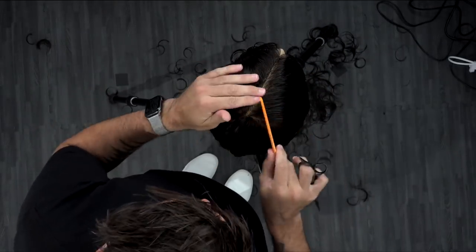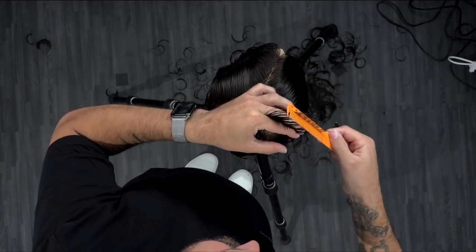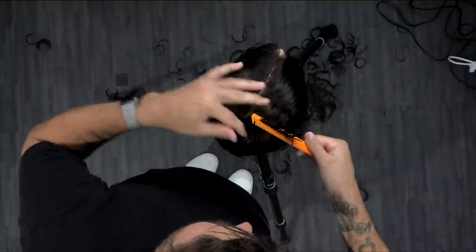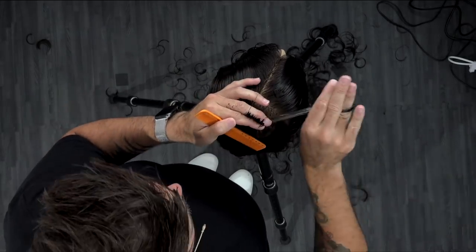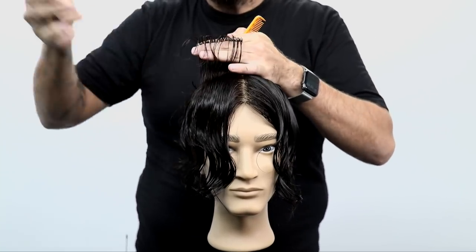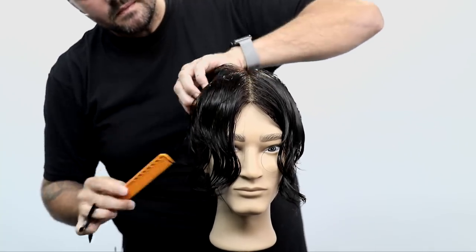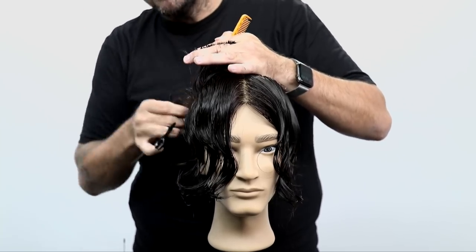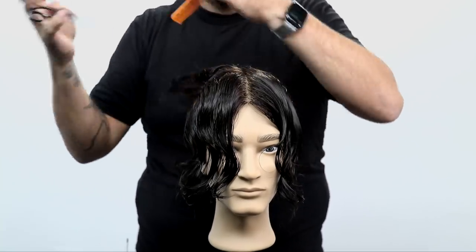Now we're going to bring everything back and travel across the top of the head until we start to curve in the fringe area. I'm going to over-direct everything back, still using a point cutting technique, with fingers parallel to the floor, and I just continue across creating my line all the way across the top of the head. That disconnection is going to happen at the tip of my fingers — that hair is much longer and it's going to fall over everything; we're going to cut that later.